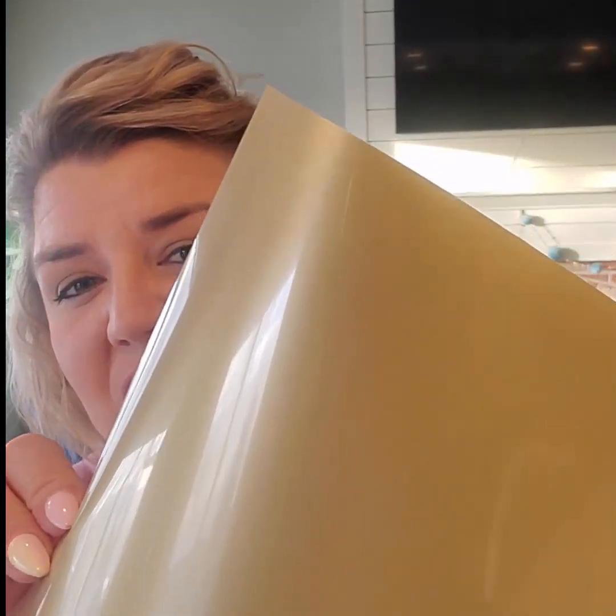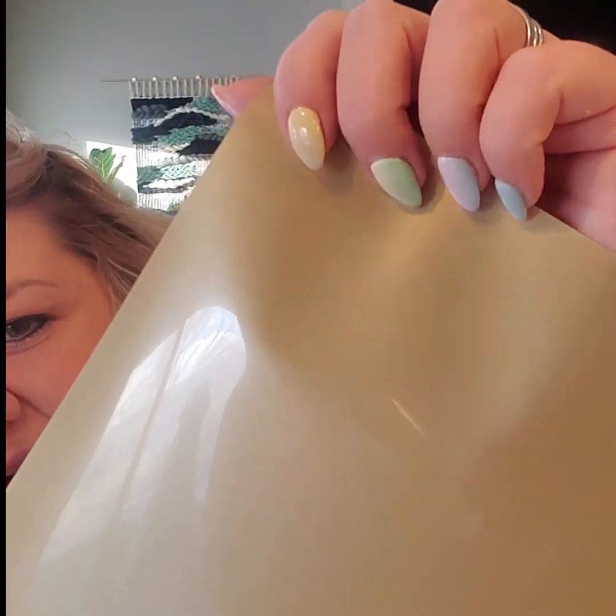And then we have Caesar Easy Weed in electric pink. Don't forget we have all the cut settings and the heat settings on that little sheet in your kit. Something to consider is the age of your blade and what you have cut with it before. We do have the cut settings, but always do a test cut — you might have to adjust it a little bit. If you have a brand new blade, adjust it down. If your blade's older, you might want to crank it up just a little bit. Always do some test cutting. This is Caesar Easy Weed in Vegas Gold. I love this gold because it's not a super shiny gold, it's kind of a dull gold, but it's still so pretty.